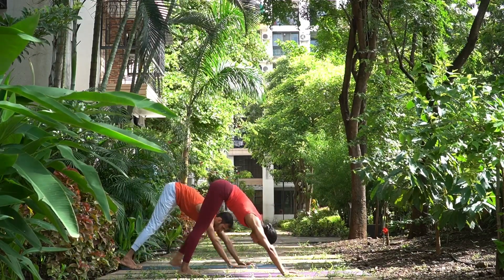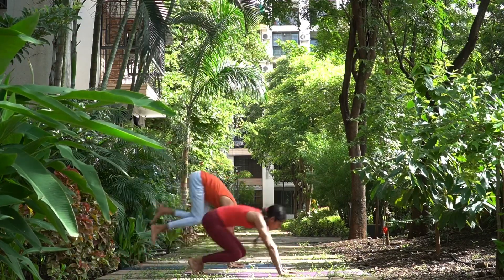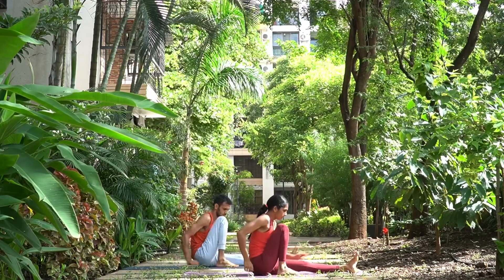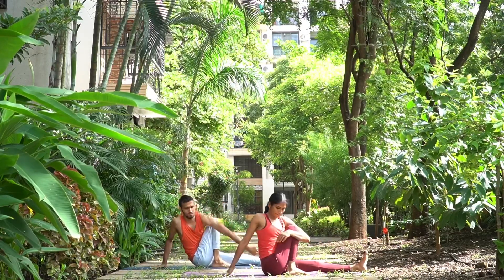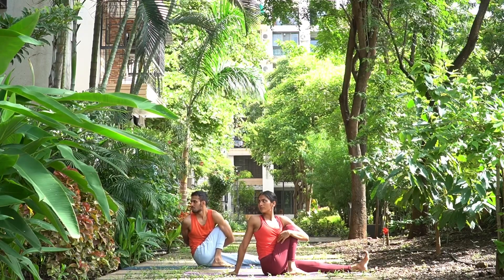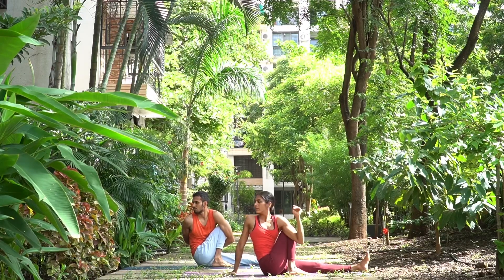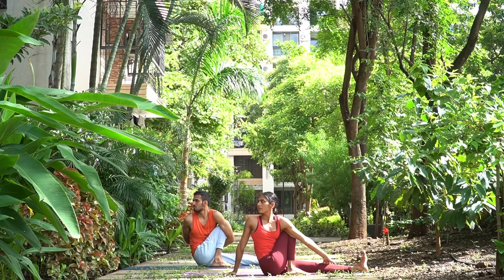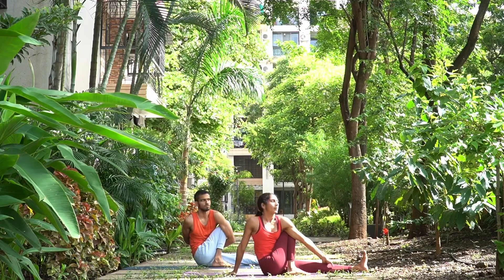Exhale here. Up, cross the leg. Chatwari, jump back into lower plank. Inhale, exhale. Marichasana C. Sapta, jump. Bend the right knee and place your right foot on the mat. Now we will take our left hand — either hug the right knee, or take your left elbow outside and try to interlock the hands behind, whatever is comfortable. The aim is to lengthen the spine up and then twist towards the right side. Two and three.